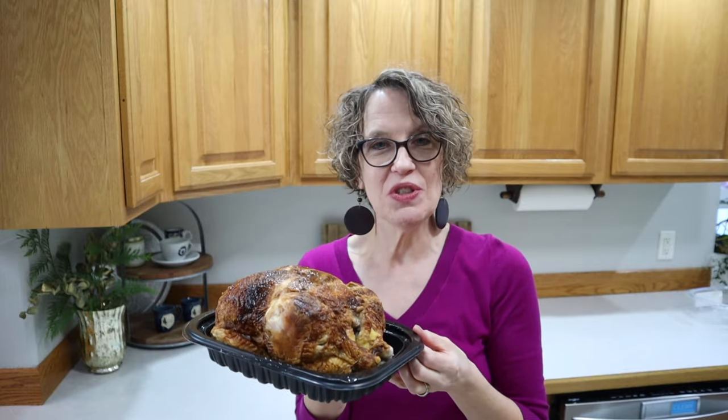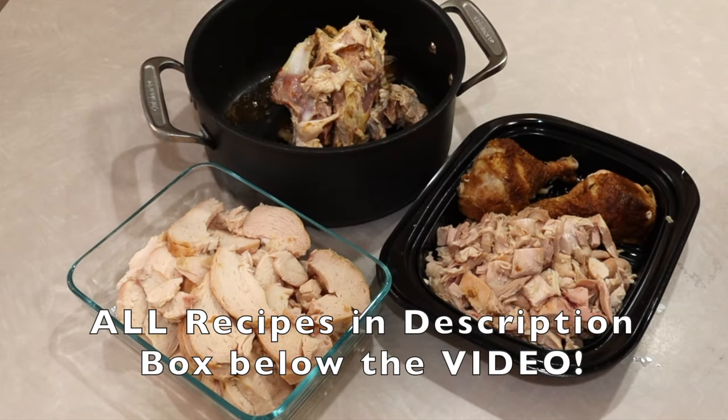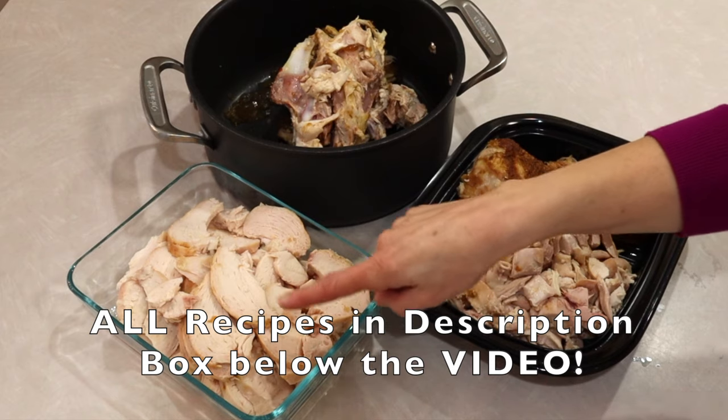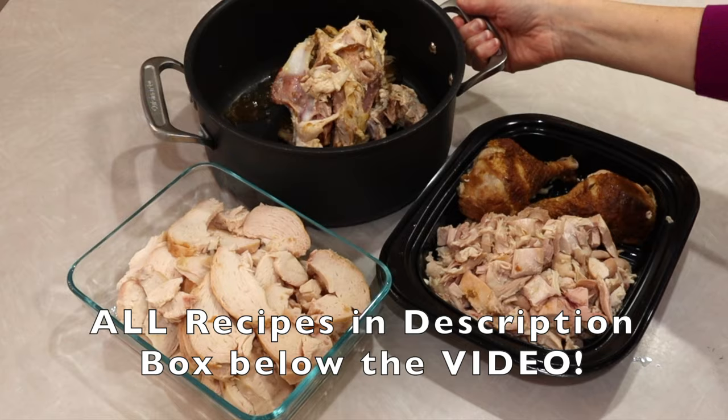To make all the recipes you have to cut up the chicken. I'm going to be slicing up the breast and saving the bones for the chicken soup. The chicken is now all cut up — I got some nice cubes, all cut and sliced up the chicken breast, and I got a pot all ready to cook up some soup.